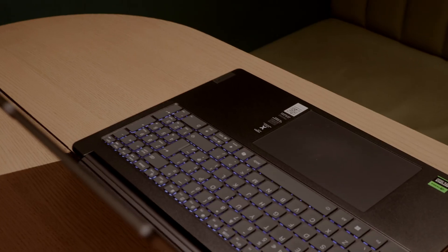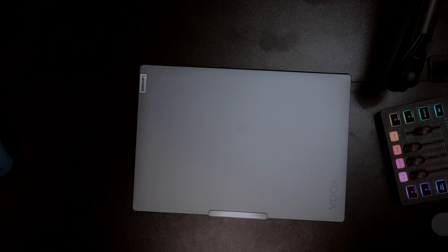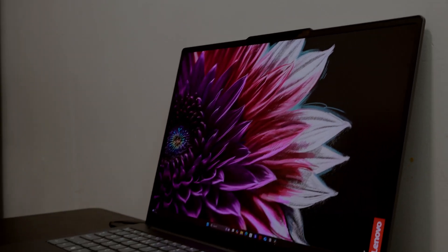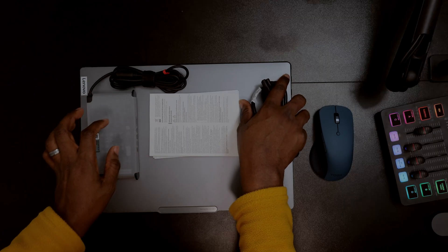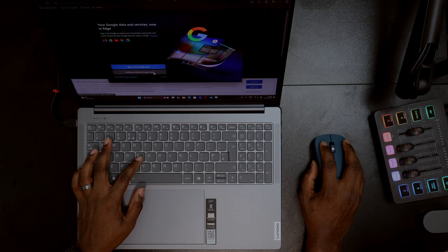Let's get started. First, let's talk about the unboxing and design of this laptop. My first impressions scream premium. The lunar grey aluminum finish is sleek, and the 16-inch chassis has a solid build quality without feeling too bulky. My bundle also comes with the Lenovo Yoga mouse, which complements the laptop beautifully and works great on the go.